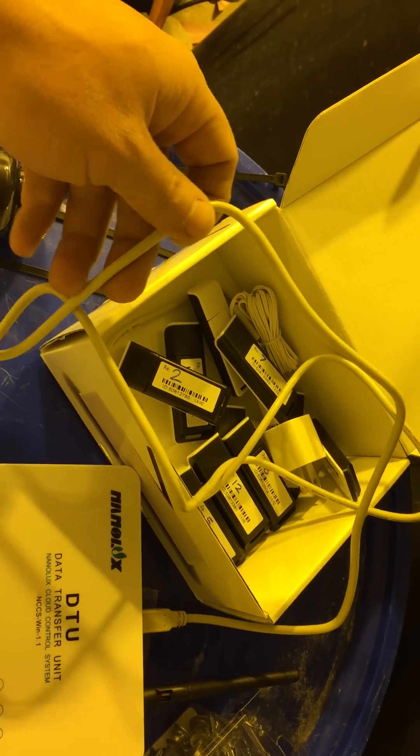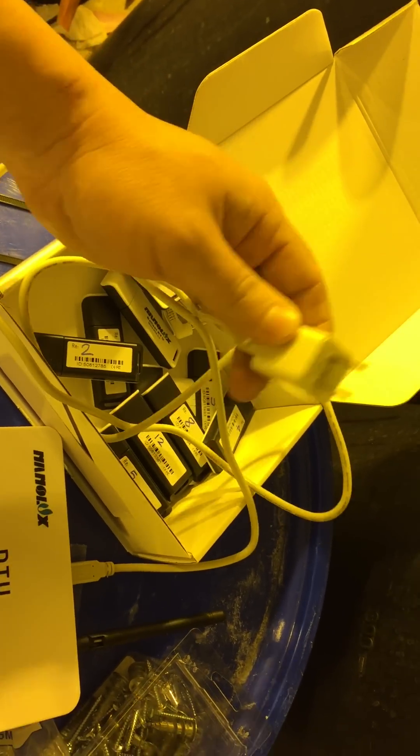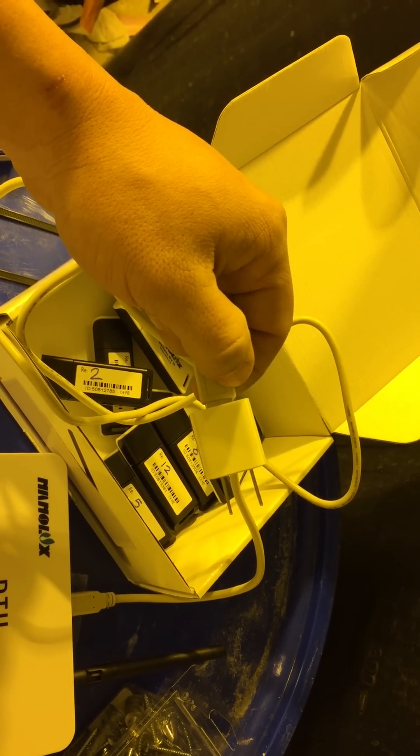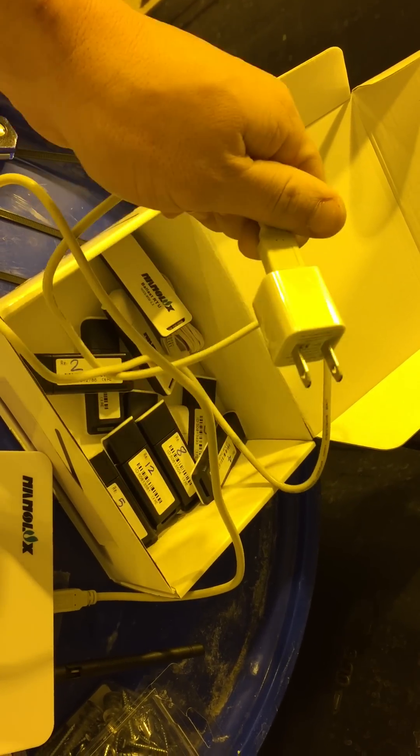Once you restart, open up the program again and plug the DTU into your USB port on your computer. I would show you this on video from a computer, but I only have a Mac and these aren't compatible with Macs yet, so I'm using a buddy's Windows computer. Once you plug it into the USB, it'll recognize the DTU.